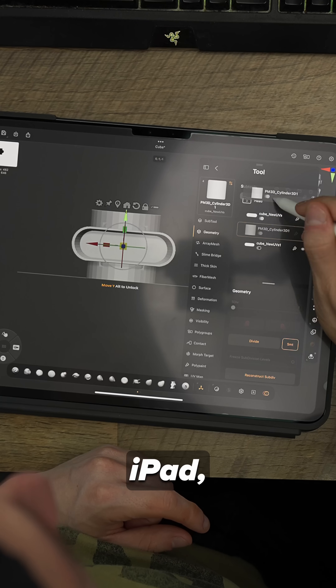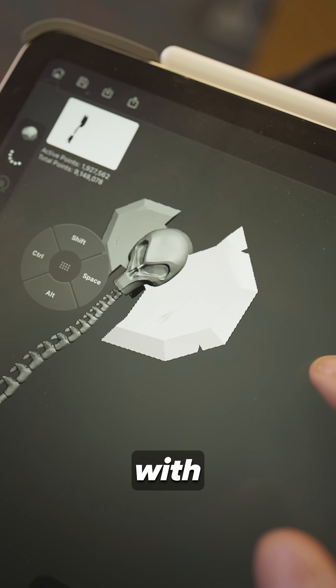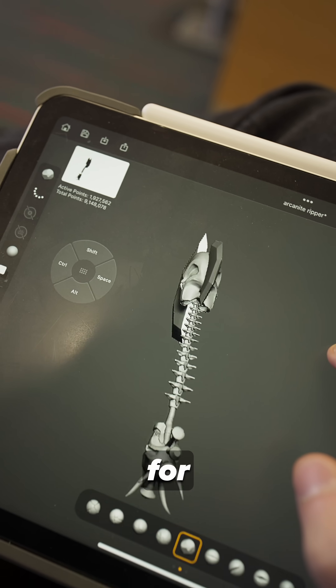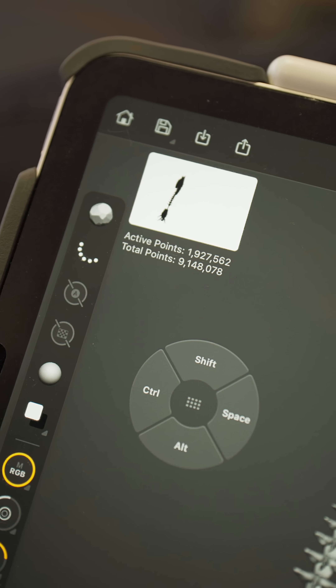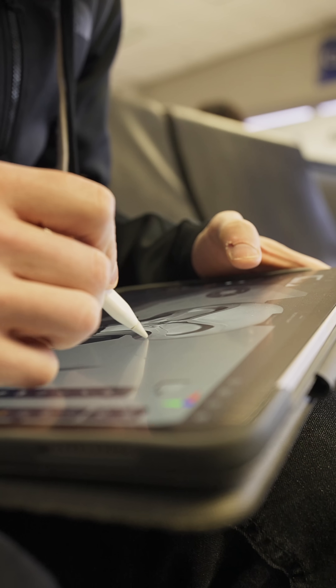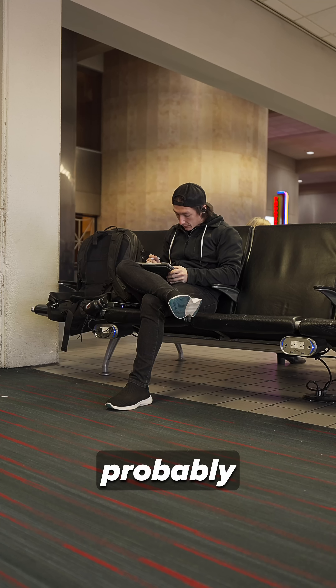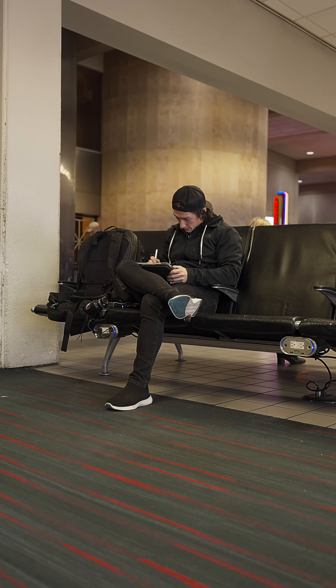So if you're thinking about getting an iPad, getting an iPad that was made after 2020 of any size can probably — and I can say with confidence — will run ZBrush for the iPad very effectively with pretty much no issues. If you have the budget, sure, get the big one. But if you just want to try out sculpting, getting a used one will probably be perfectly fine for just playing around and sculpting stuff.